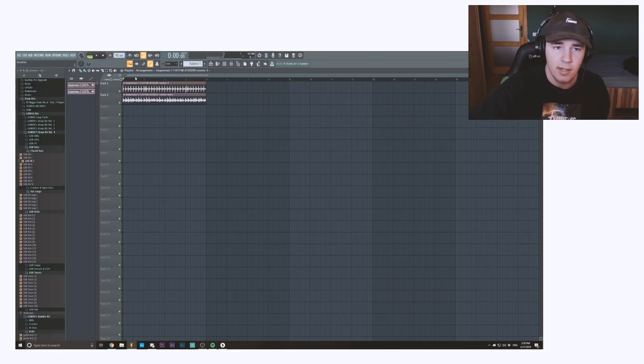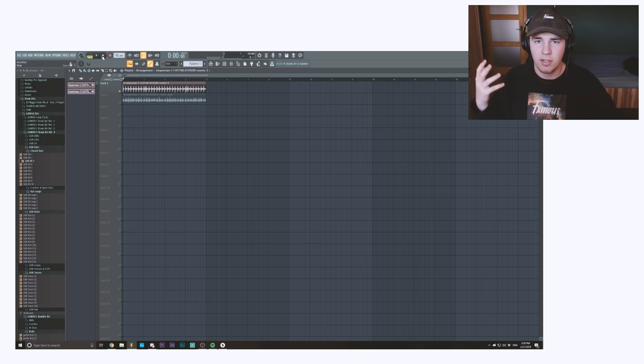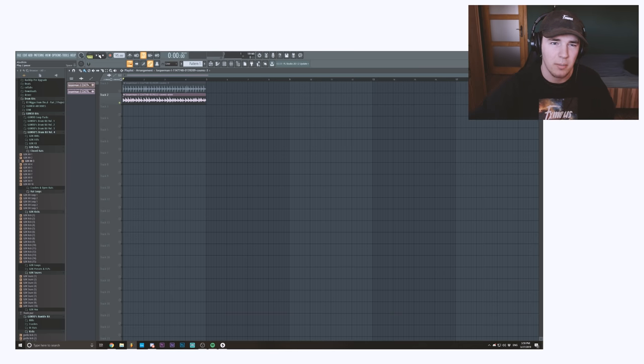I felt inspired enough to try and make a cosmic type beat, and since I couldn't be bothered to actually make the melodies myself, I decided to go on Looper Man and I found these two melodies — they're really nice. The first one is really spacey and vibey, and the second sound is something more interesting that I'm planning on having more in the background.